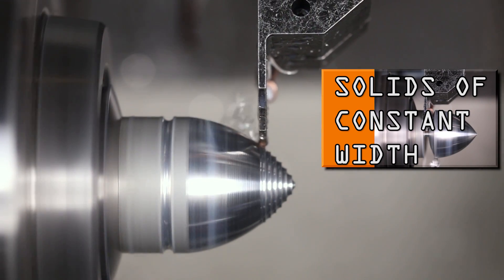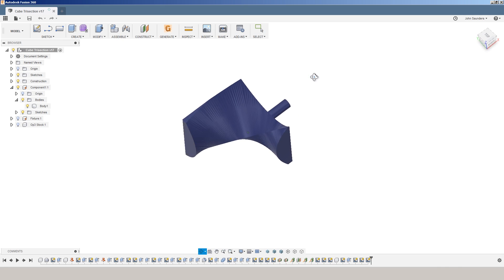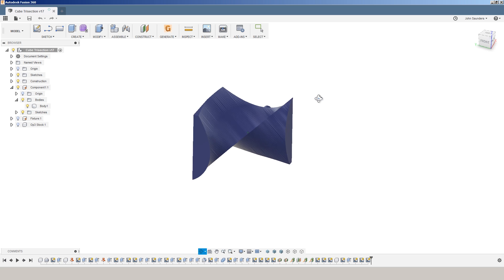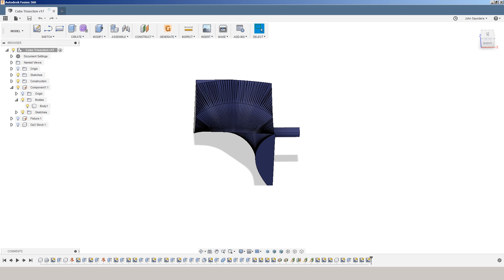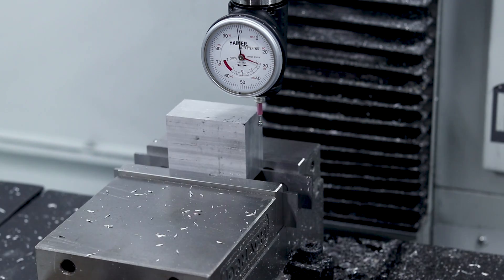So Alex took the lead on this one. He found that CAD file, but then he had to manipulate it. And the reason is fixturing on this kicked our butt. This is a really tricky part to hold on to for that second operation. And this peg here is a big hint to how we did it. Sit back, relax, and enjoy. I got to give a shout out to Alex.